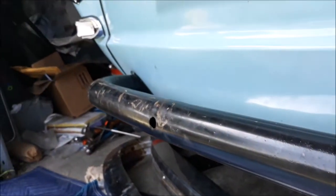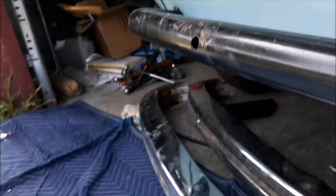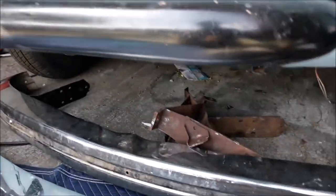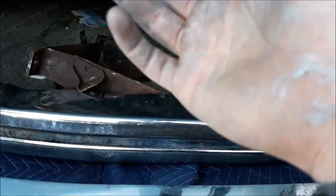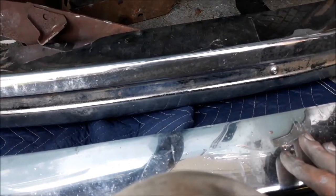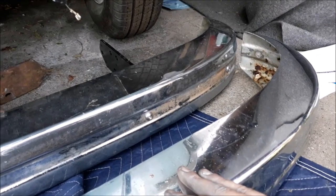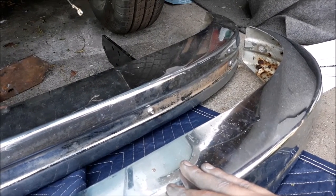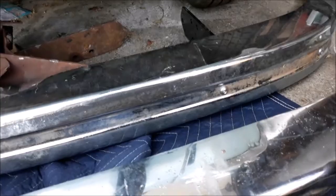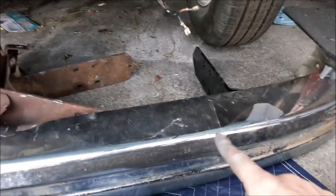Also this reinforcement guard — I'm not sure it's correct because it slopes up a little bit. The mounting tabs at the bottom didn't line up with the holes on the bumper, so I think this is either from a Karmann Ghia or from an older square back or Type 3. This one just isn't going to work — it's too narrow.